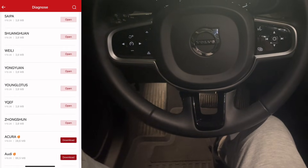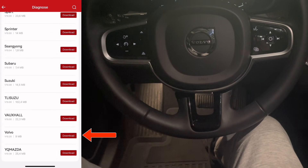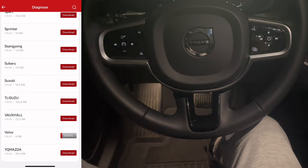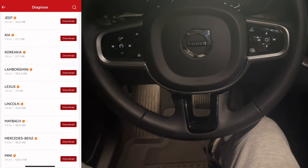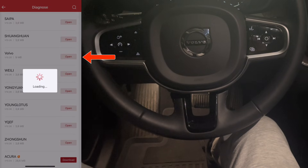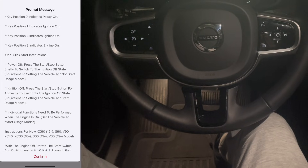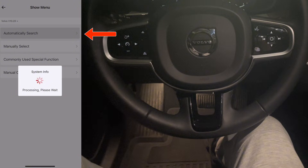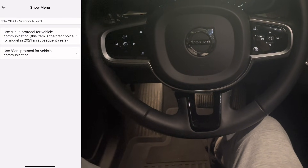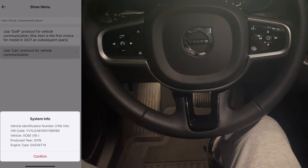The green light means it's connected. I open up the app and scroll through the list of brands until I find Volvo. I tap download and it installs almost instantly. Once it's ready I open the Volvo module and instead of entering everything manually I use automatic search, and the scanner identifies my car on its own. With the car detected, I get three options.